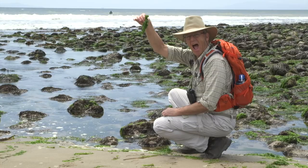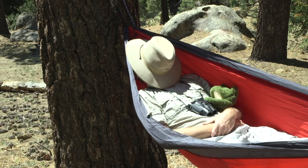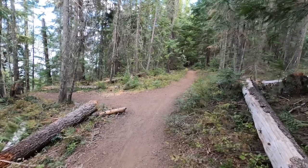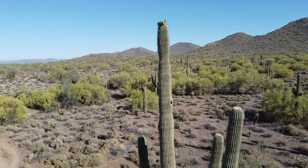You can find him in the desert. You can find him by the sea. He'll climb a rocky mountain. He will nap under a tree. If you come along with Pops, it's about discovery. So let's hit the trail to see what we will see.